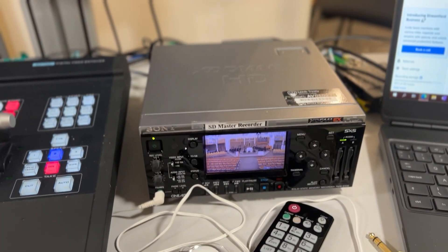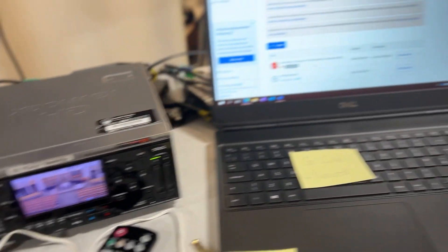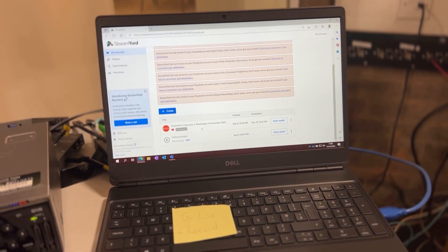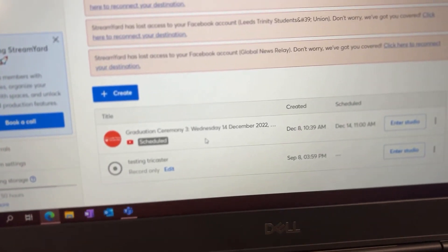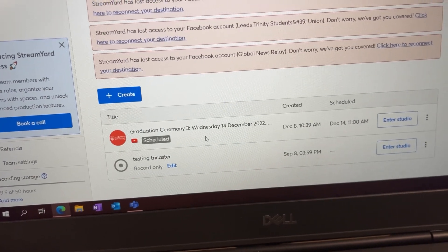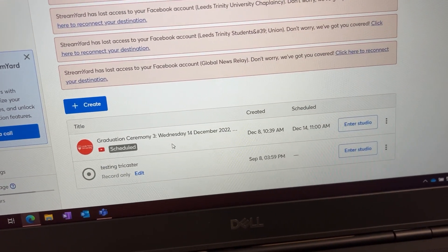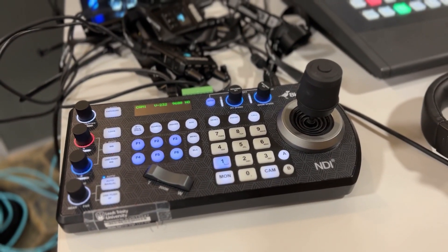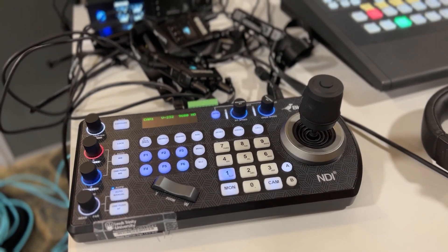We've got our backup recorder going here and we use StreamYard to broadcast it out. We've done a couple of ceremonies already and we've got this ceremony set up for YouTube going live tomorrow at 11 o'clock. Over here we've got our control for our PTZ camera.